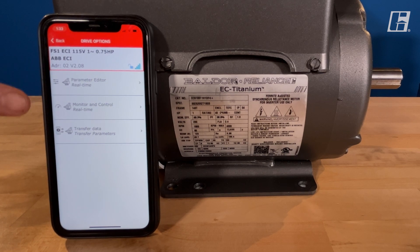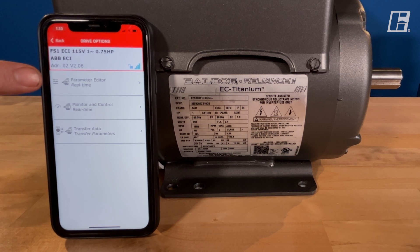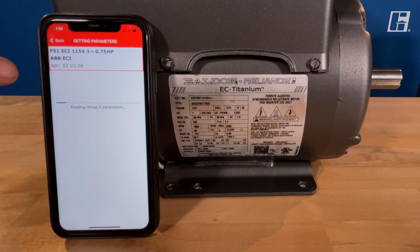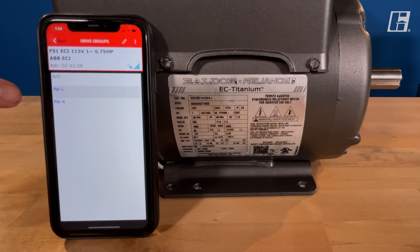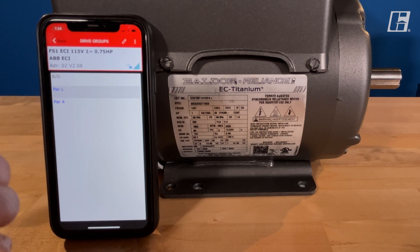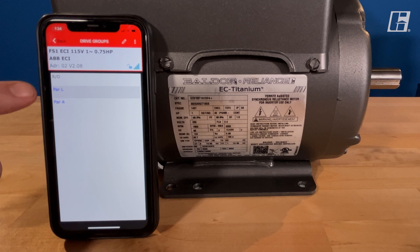From here we have a choice. We can monitor — go in and see what's running, how much horsepower it's taking. But what we're going to go through today is the parameter editor. Now there are three menus here: PAR A, PAR L, and RO. There are five main values that we need to check. 99% of all the troubleshooting done on these very green motors is through these two menus.